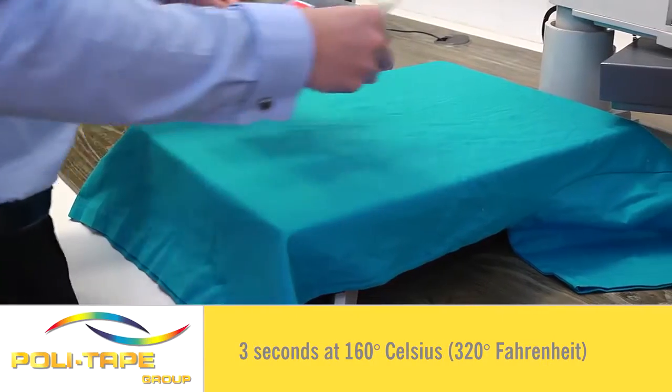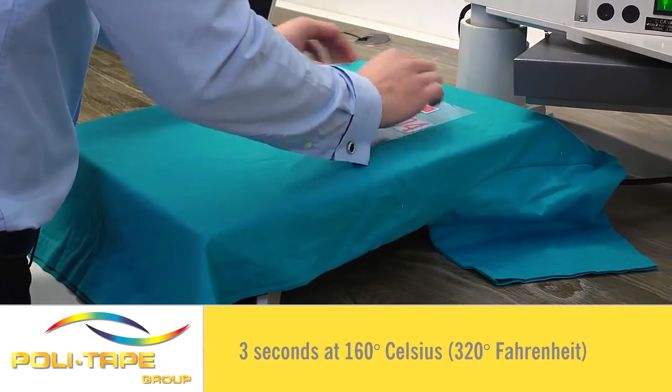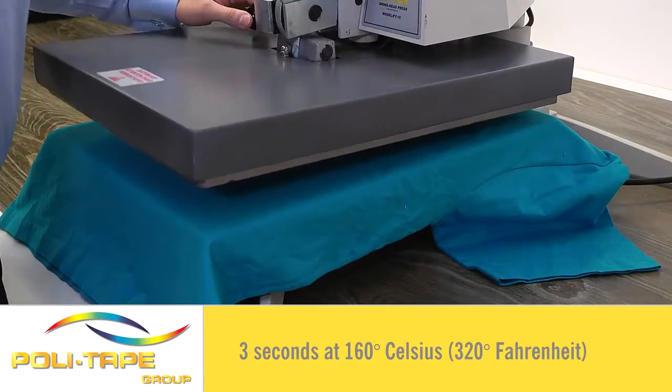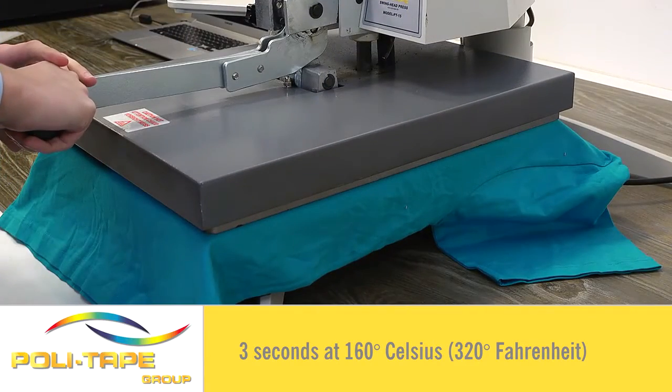The benefits of Turbo Print are quick time of application — only 3 seconds at 160 degrees — giving great speed and increased production.